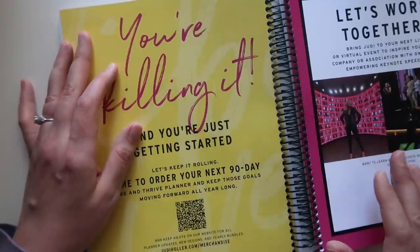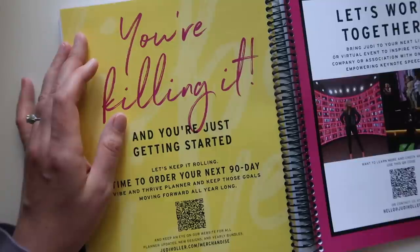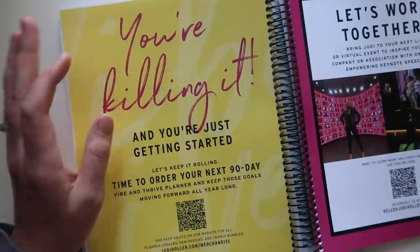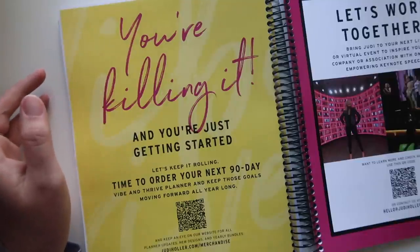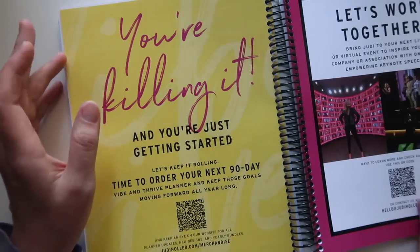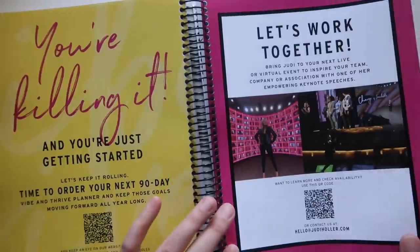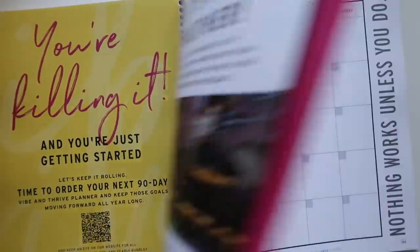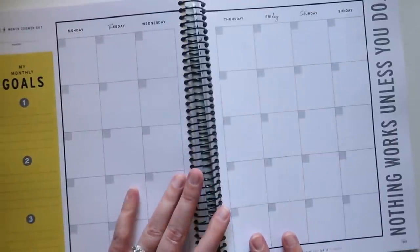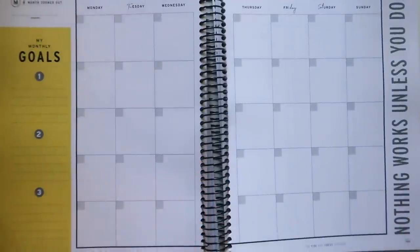With a three-month planner, two months in and you're already almost done — so this reminder feels more appropriate than in a 12-month planner. However, this page about 'let's work together, bring Judy to your next event as your keynote' — like, it's not appropriate given the context, and it's just not the point of the planner. These advertisements just kind of crack me up.